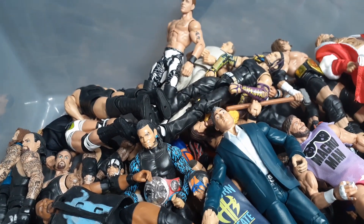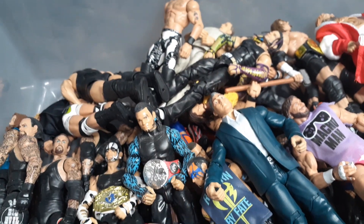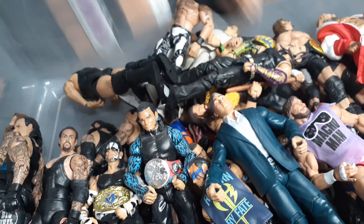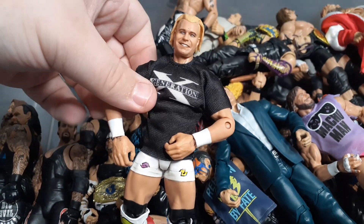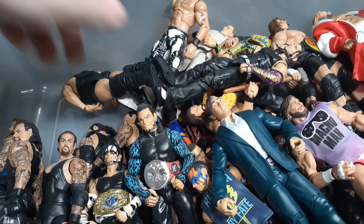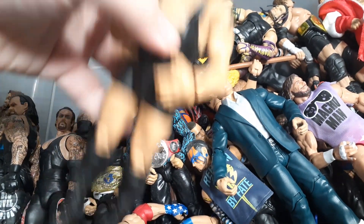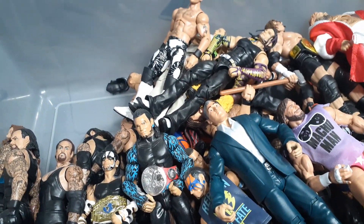We got an AEW Cody Rhodes. Recently released Keith Lee - I'm very unfortunate about that. Got a very good figure that I got a couple days ago at Target: the Legends Billy Gunn. Another underrated fix-up I did: it's the Fan Central Big Show head and arms on the Elite 10 - gives them the all-black look.